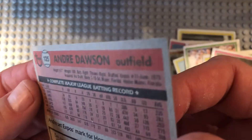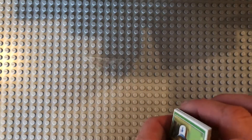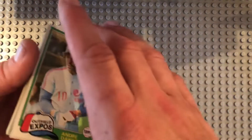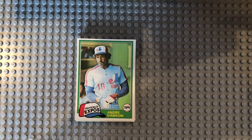He was on the back, so that's cool. He's a little banged up, but he holds the Expos mark for home runs by a rookie. Anyway, as you can see I've got my official Lego background for opening cards — keeps the dust and dirt off the cards. Just kidding. Anyway, 1981 Topps grocery cello.